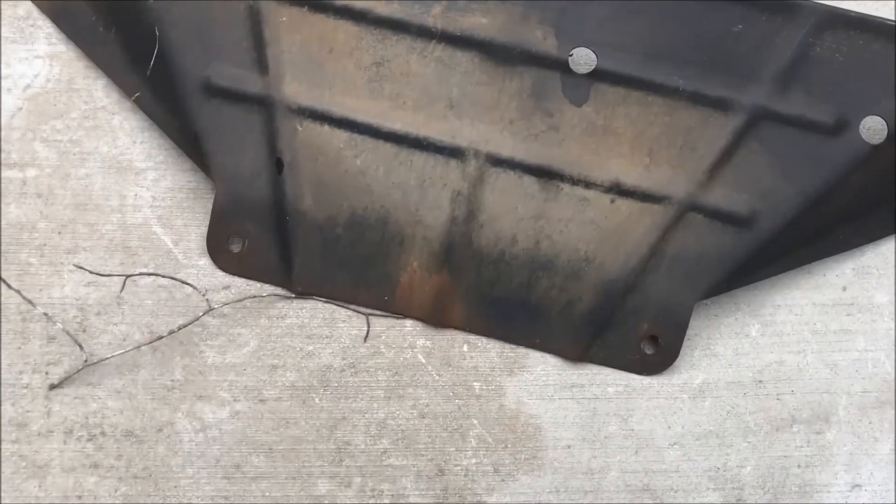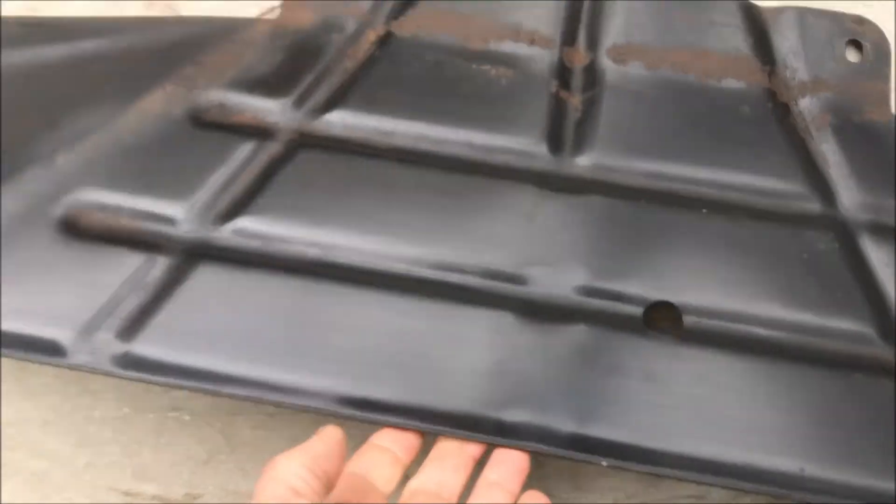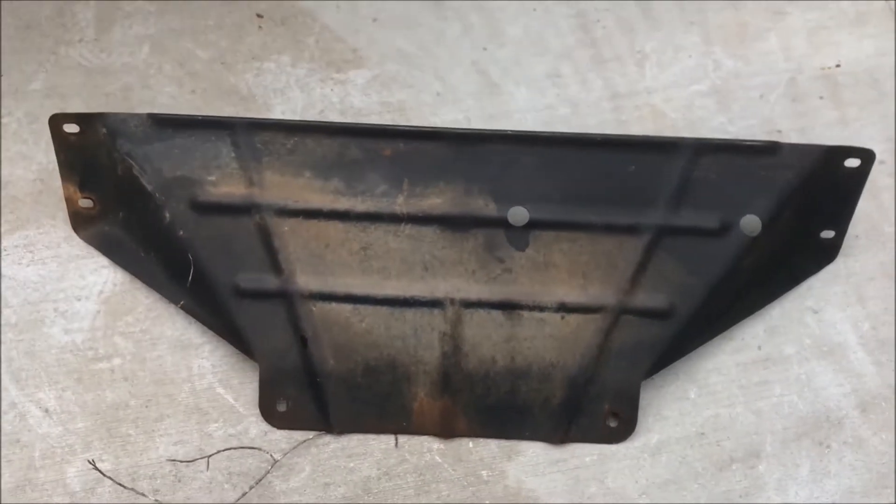Here you'll see the skid plate off the vehicle. And again, it's just a bolt-on.